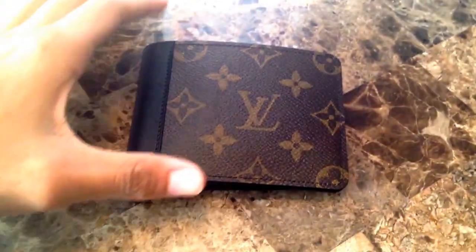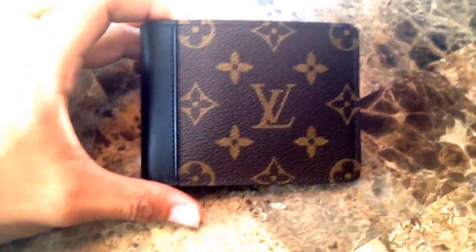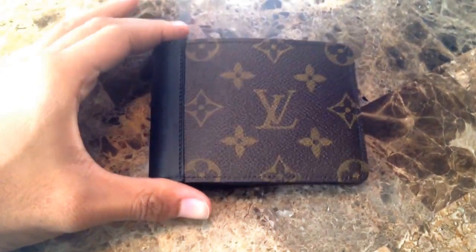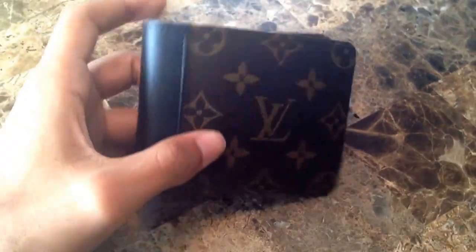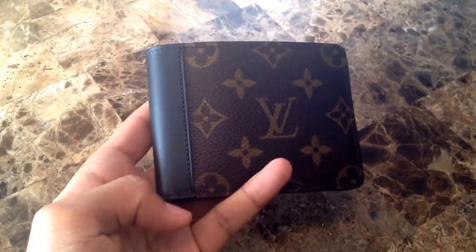I was contemplating on whether or not I wanted to get it because the store nearest to my house didn't have it in stock, but once they did I went in and seen it. I really love it because this black trim on the side gives it a different edge, so there's not too much going on and it still remains classic.